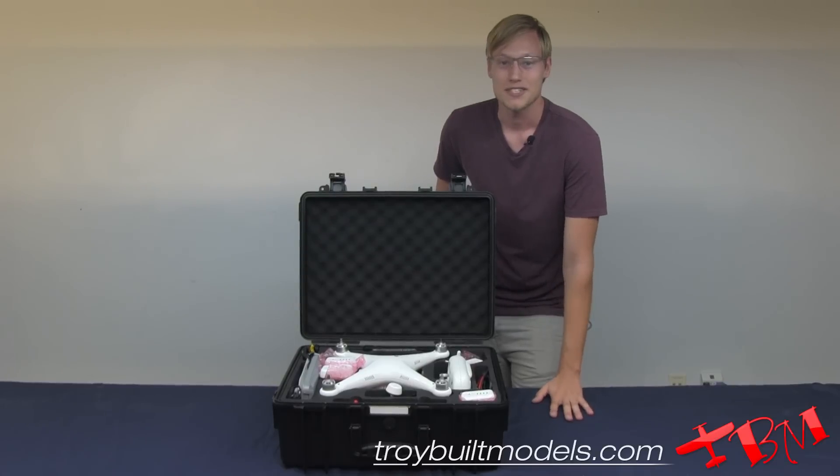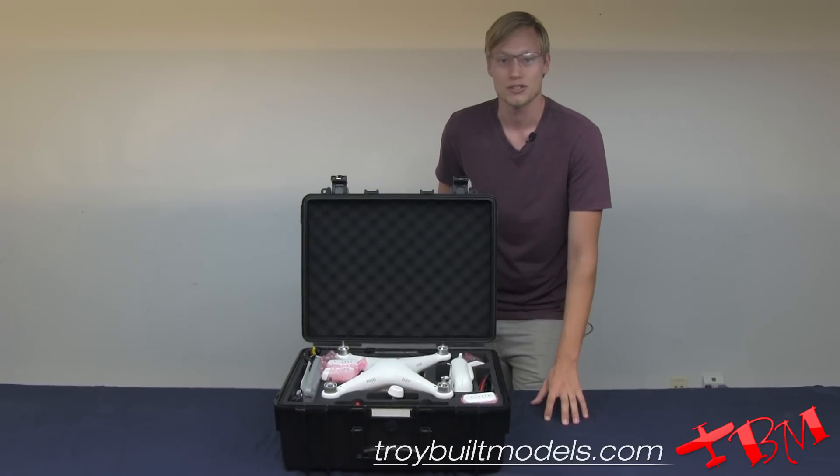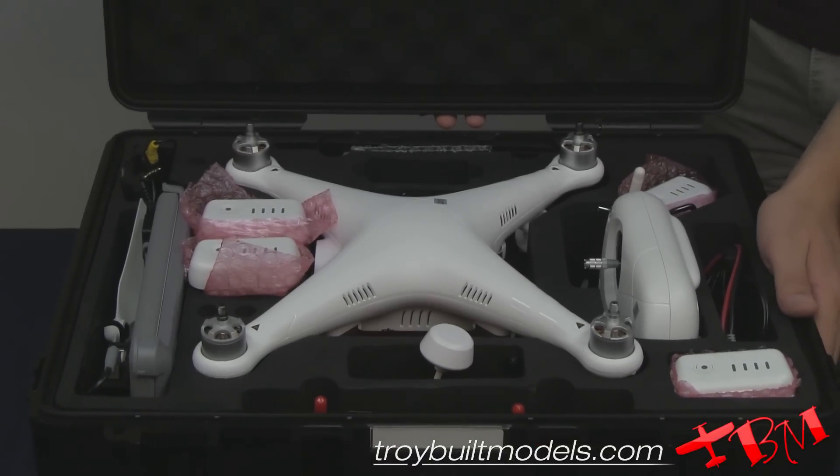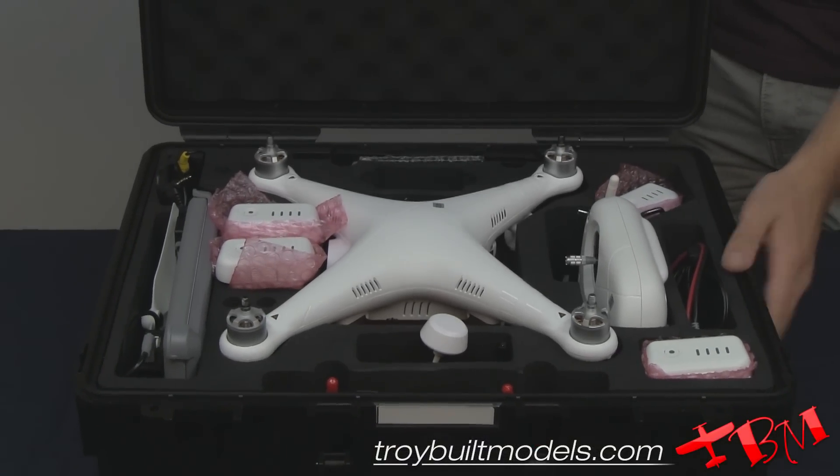Hi, I'm Brandon from Joybelt Models, and this is our turnkey Phantom ISR solution. As you can see here, everything you need fits nicely in your easy-to-carry fly motion case.